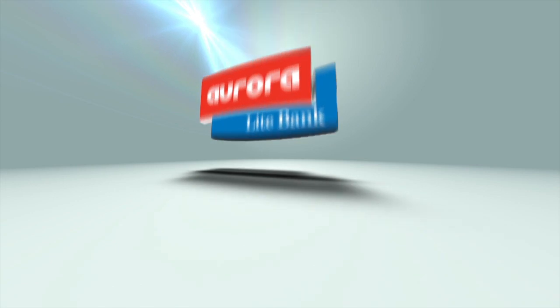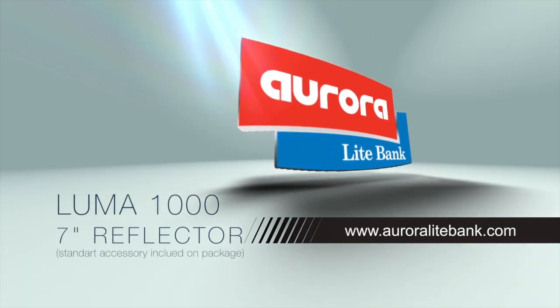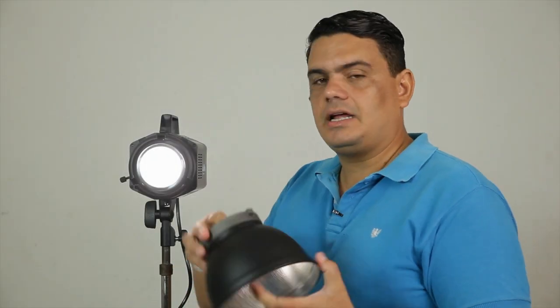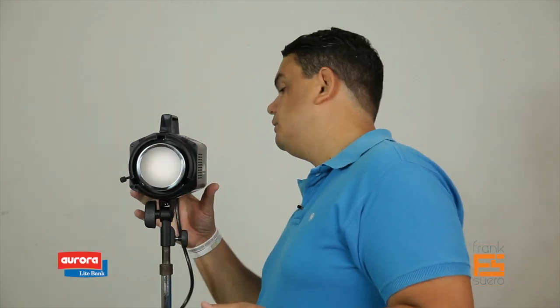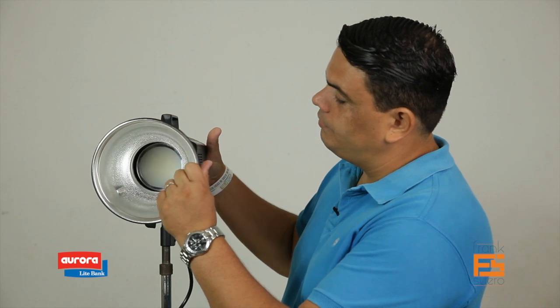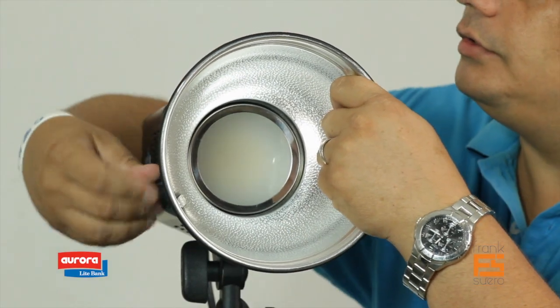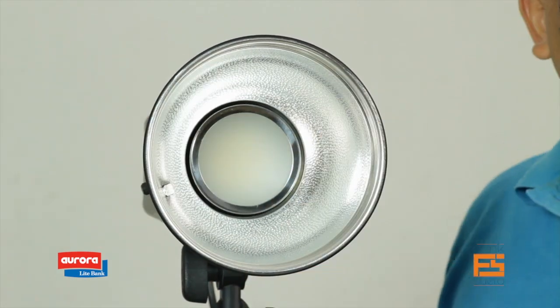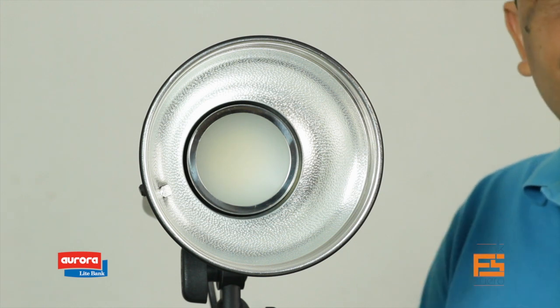Here's the reflector — this is a regular S-mount Bowens adapter. Let me turn the light down and off. What you do is just match these holes with the pins, and a half turn — there you go, it's already secure. This is the accessory that comes standard with the light. You can get about 150 different options of accessories: from soft boxes, to reflectors, to barn doors, to gels.